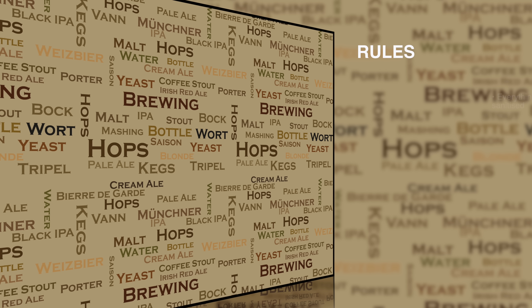Before we get started with the method there are a few rules I'm afraid that I have to enforce. The first one being that everything must be clean and sanitized. This of course is something we're all used to with beer brewing, but it becomes totally essential when handling yeast. You don't want anything to go wrong here.